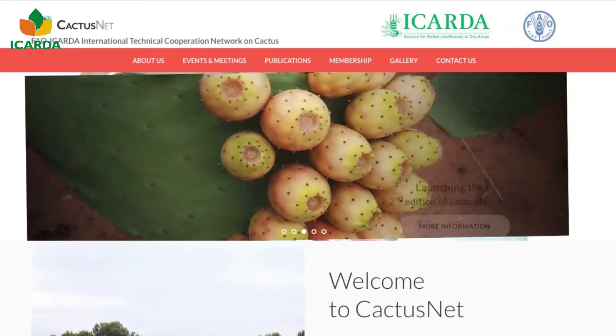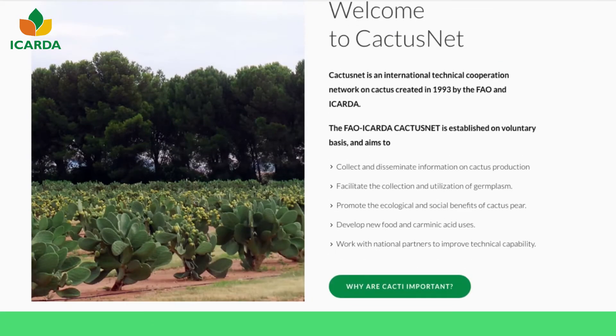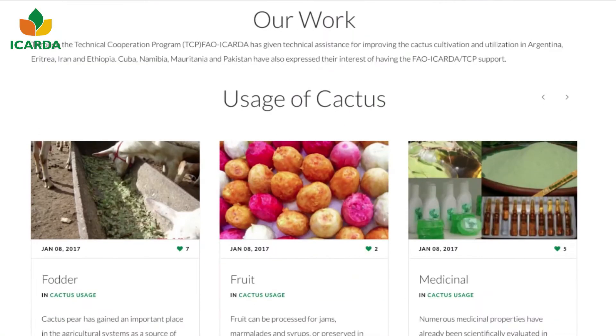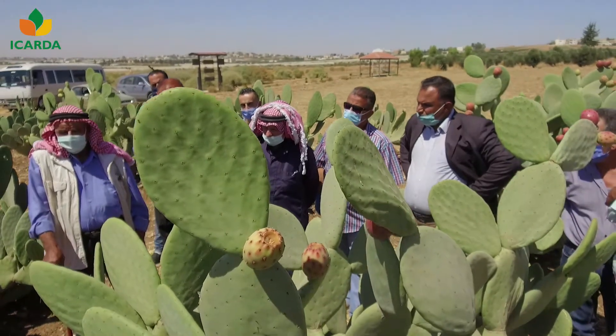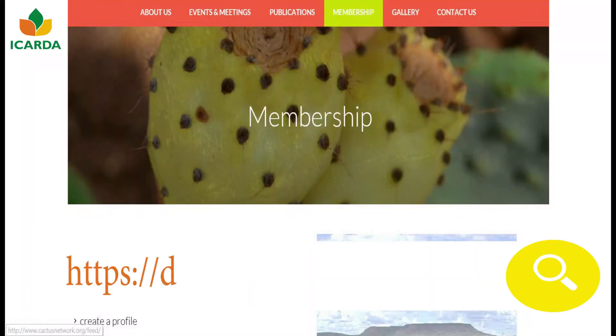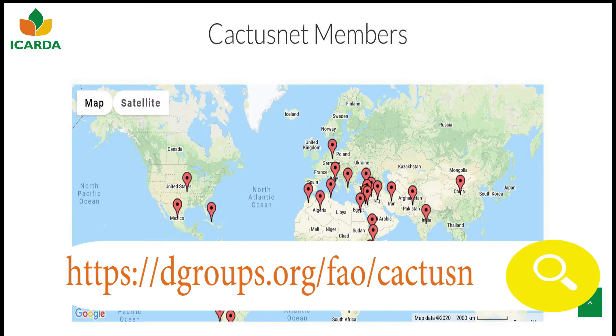The FAO-ICARDA is an international technical cooperation network on cactus to promote the use of cactus pears in the world. To join, please click on the link to create an account.